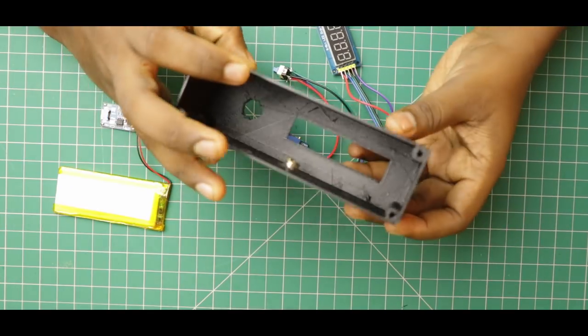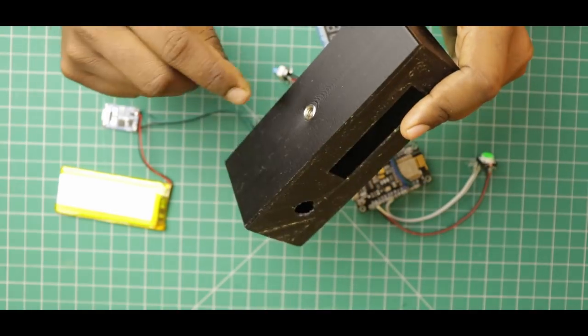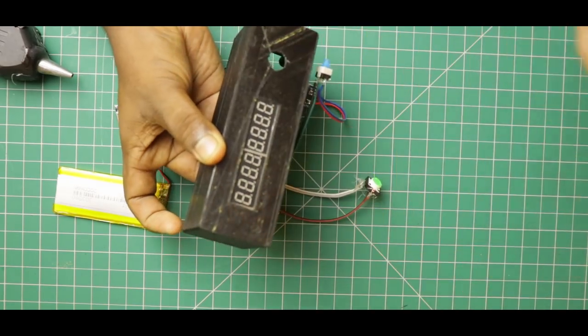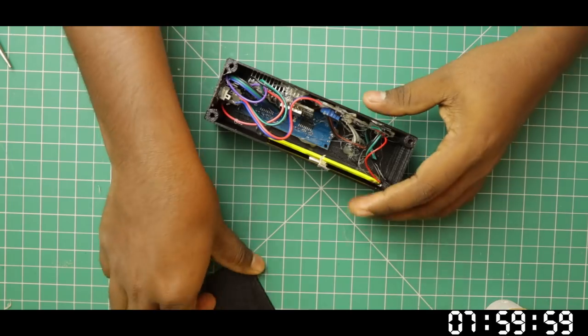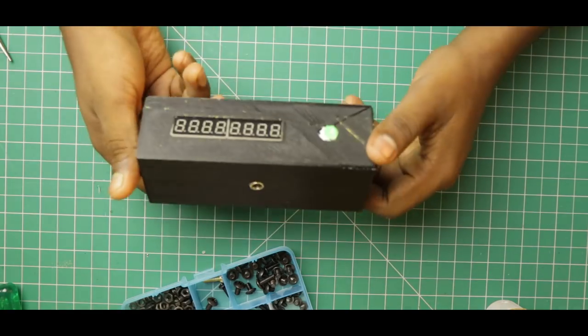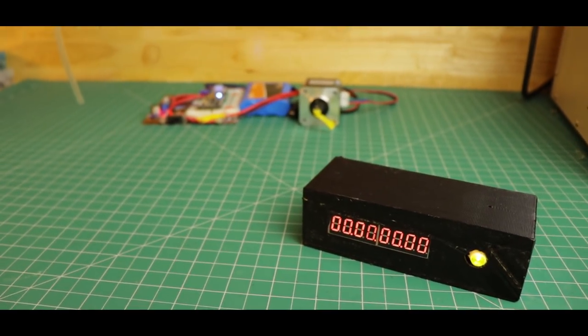Now we have to assemble the electronics, fix the tripod mount, glue the segmental display, and fix with double-sided tape. Alright — transmitter ready. Now we have to load all the programs. Let's check it out.